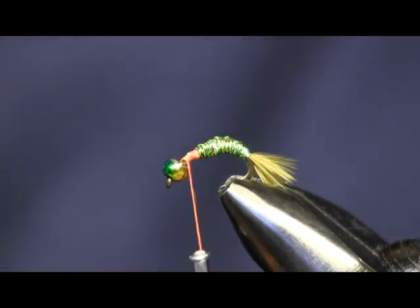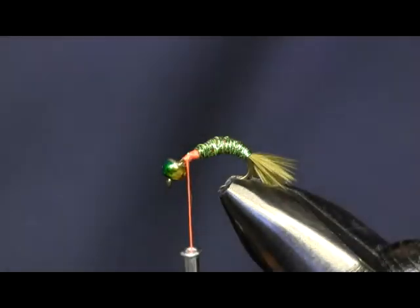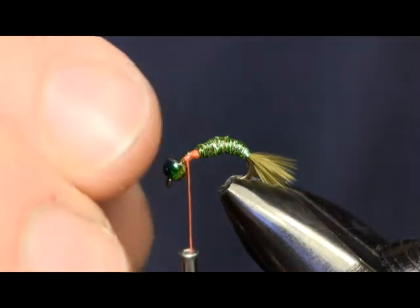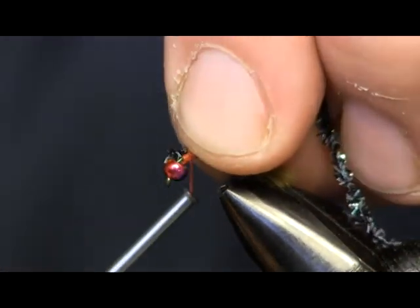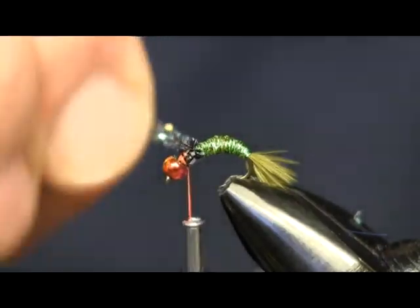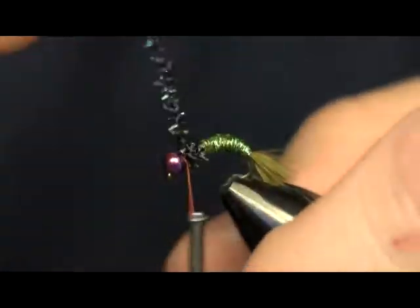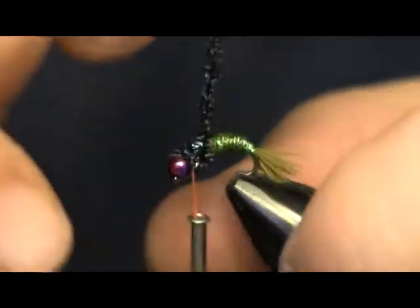The last thing we're going to do is come in with some midge cactus chenille in black to finish this off. We're just going to take about a three-inch piece — you don't need a real long one. This is a very simple fly to tie. I'm just going to tie that down and wrap it on, building it up a little bit heavier than my body.